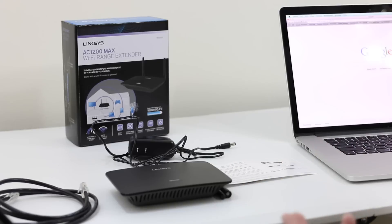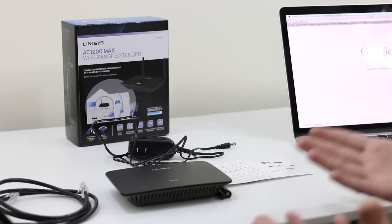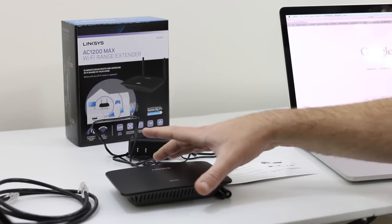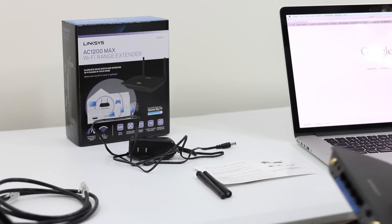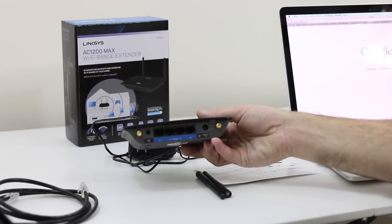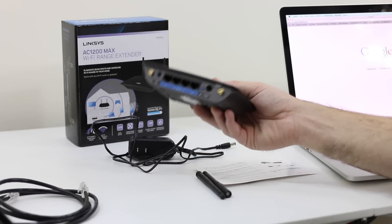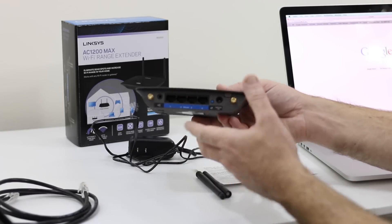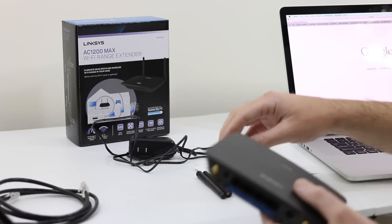Whether you're using an Apple product or an existing Cisco product — I run an Apple Airport Extreme 2013 — I'm going to show you the quick easy setup to extend your wireless network at home. The AC1200 from Linksys has four ports on the back, so once connected to your wireless network you have four Ethernet ports available for different devices.